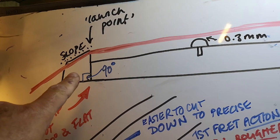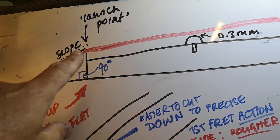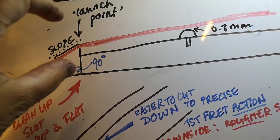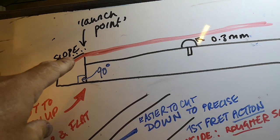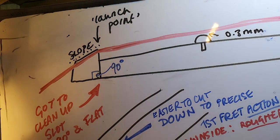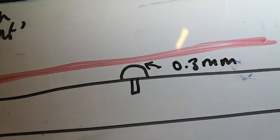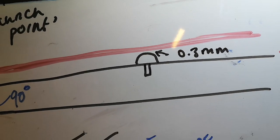The main thing is when you put a new nut on, it has to have 90 degrees and it's got to fit to the end of the fingerboard. You need the strings to come up the nut in a slope, so the slots have to be cut sloping — even if the nut is not sloped, the slots have to slope. There's a kind of launch point at the front of the nut; you need that pressure of the string touching there and then coming off cleanly. Your target is to make the strings go over the first fret at 0.3 millimeters.